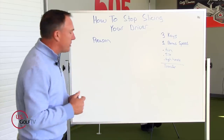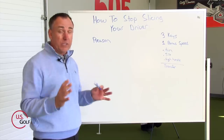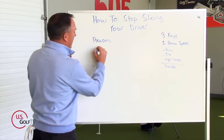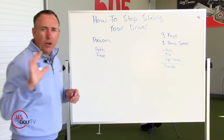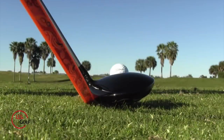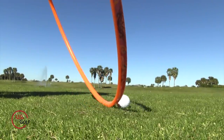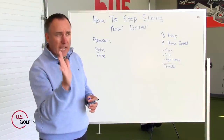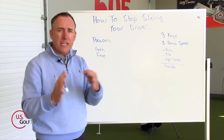So, what causes the slice? I'm going to do a relatively quick summary — if you want more details on the real science behind it, I've already done a couple videos on those. But basically, here's what we've got: we've got two things — what we call a path and what we call a face. Think of the path as the direction you're swinging the golf club. I can swing it to the right, at the target, or to the left. And of course we have a club face — it could be pointed to the right, at the target, or to the left.